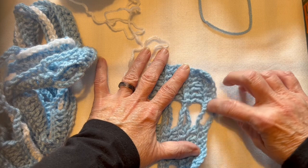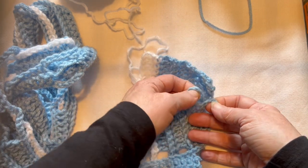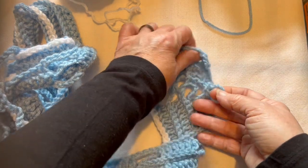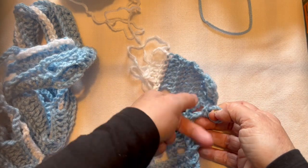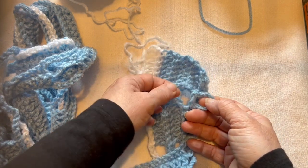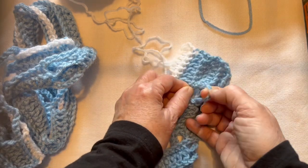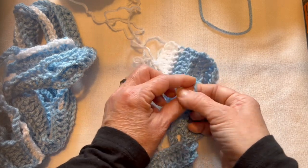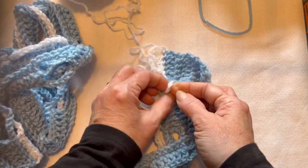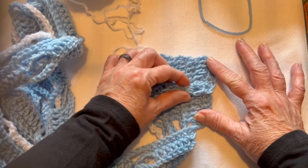You're going to grab that first loop and twist it — if anything, that's the most complicated part. Then take the next loop that is after it and push it through. Now you have a loop on your right finger — go and find the next loop and push it through that loop. You just keep taking the next loop and pushing it and grabbing the next one. Push it and grab it, push it and grab it, push it and grab it — and then the white one. And there is your first Jacob's ladder going that way.